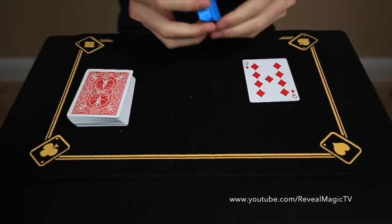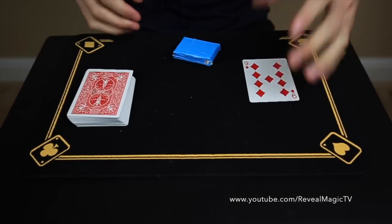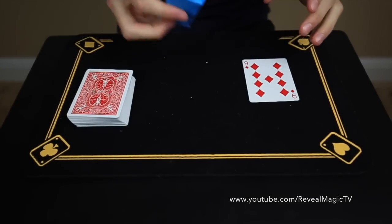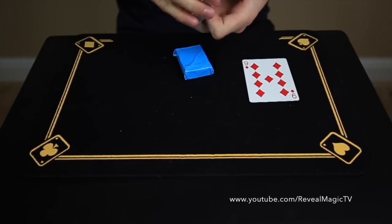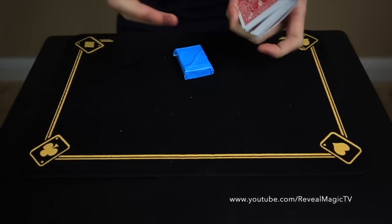Once you have that done — and if you can't tell what the trick is already — it's where the spectator chooses a card, and it's going to be the card that's inside the box. You can place the box to the side or in your pocket, it doesn't really matter. Then do a false shuffle or whatever you want.